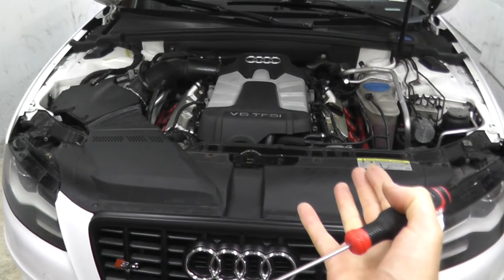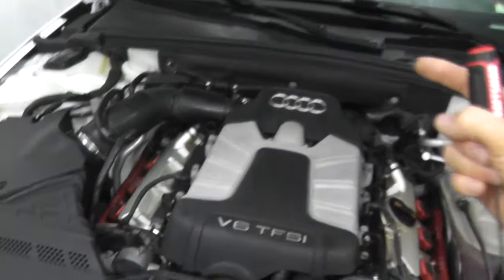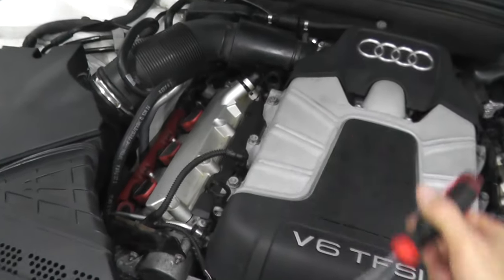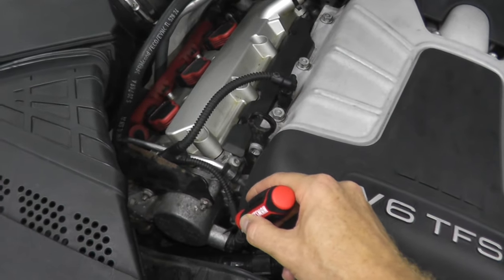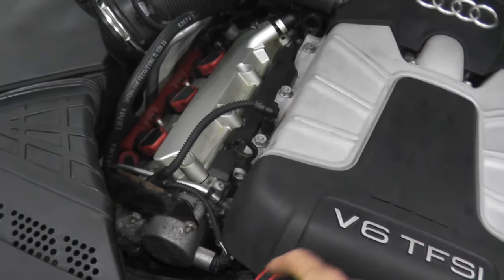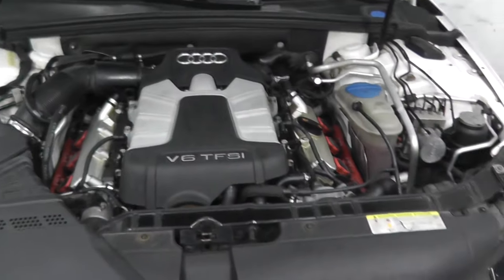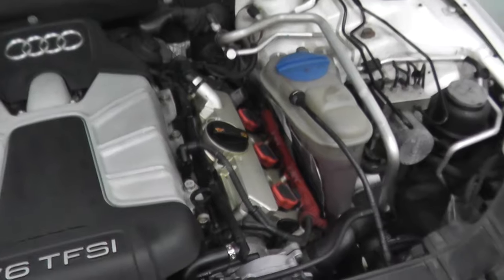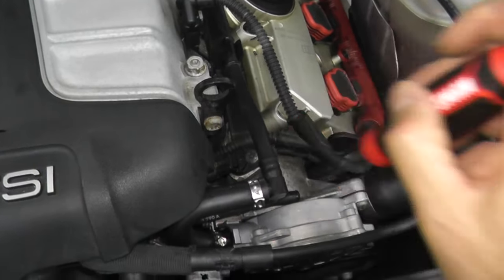In this 2011 Audi S4 we have two camshaft position sensors. The first one is on the right-hand side of the vehicle, the passenger side here in the U.S. This is where the sensor is located — bank one, also known as G40 if you have a trouble code. The other one is G163, that is bank two, on the left-hand side of the vehicle, the driver's side here in the U.S., and right here is that sensor.